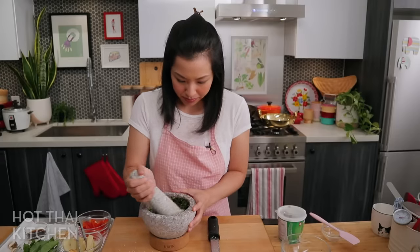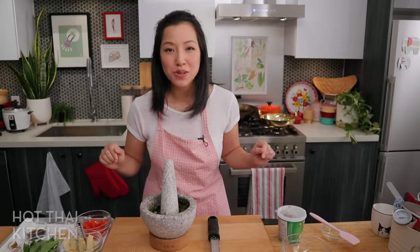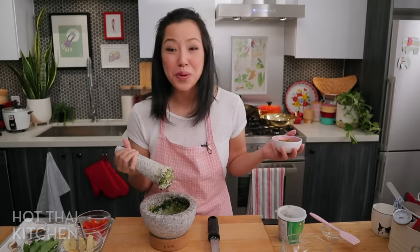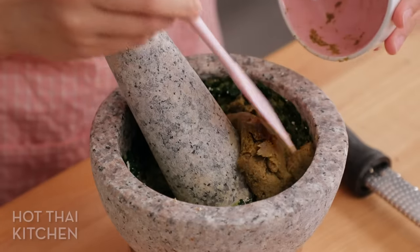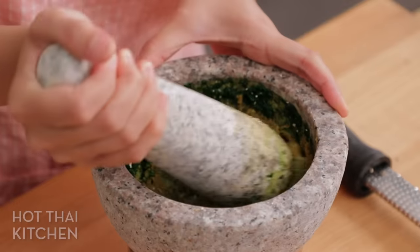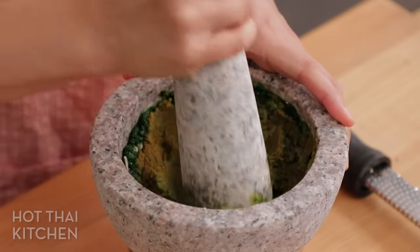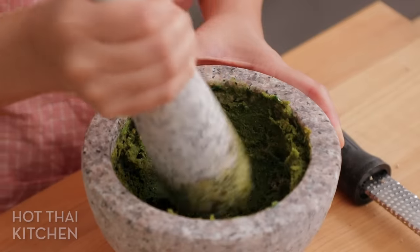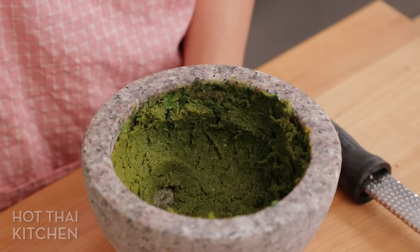Now I'm just going to pound to mix that up — oh, we forgot to add the curry paste! Green curry paste going in. You can use any brand, but read the ingredient list and make sure it doesn't contain shrimp paste. Look at that — that looks more beautiful already.